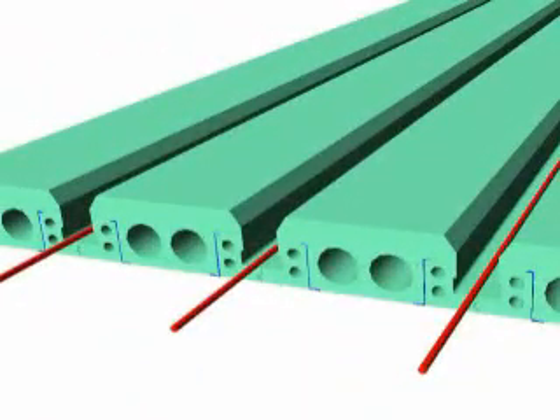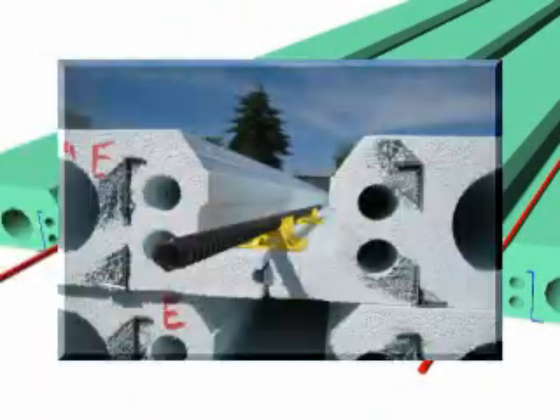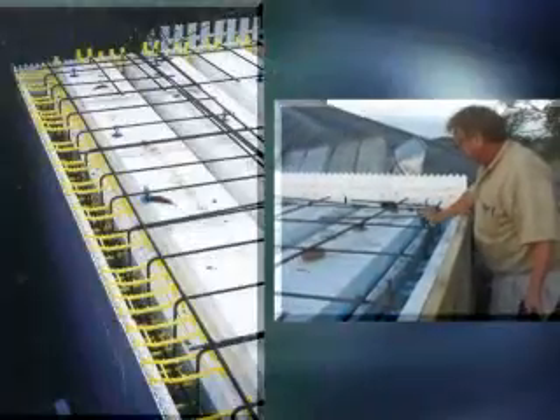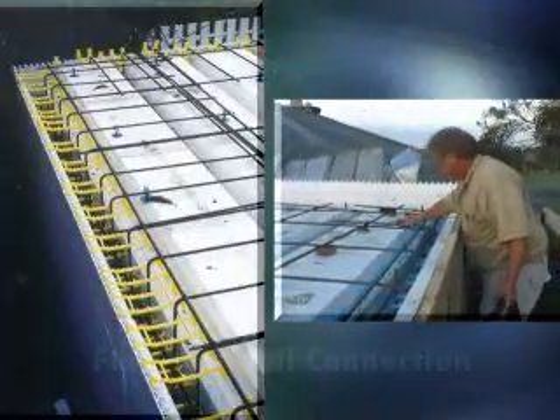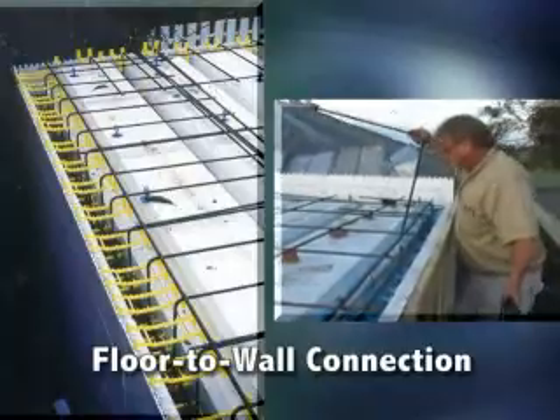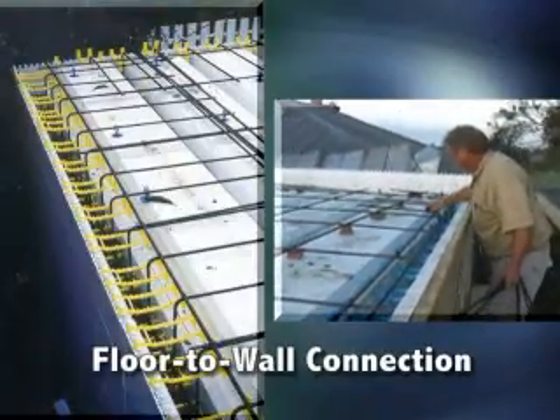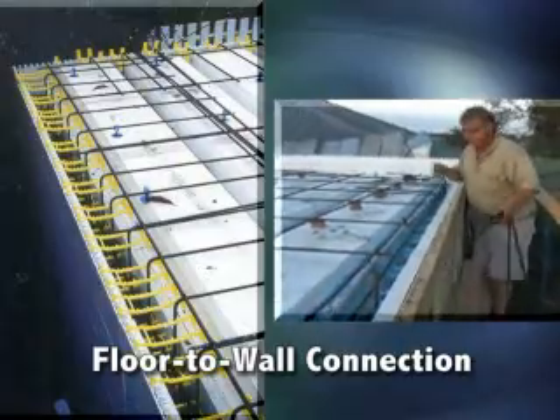Reinforcing steel, called out by the project engineer, is laid in the bottom of each T-beam to give the structure its span capacity. Reinforcing steel must also be tied into the supporting wall structure to provide a solid floor-to-wall connection. Consult the Quad Lock product manual or website for different options on making this connection.